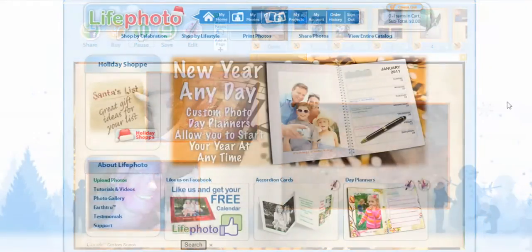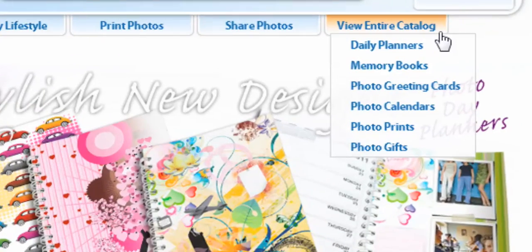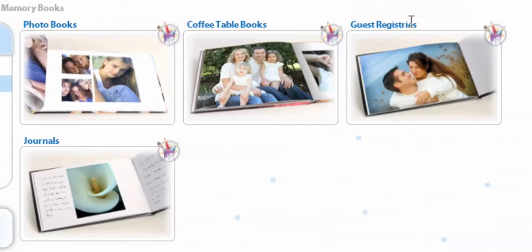To start, we're going to go to View Entire Catalog and select Memory Books. On this page, you can select from Photo Books, Coffee Table Books, Guest Registries, and Journals. We're going to go to Photo Books and select.